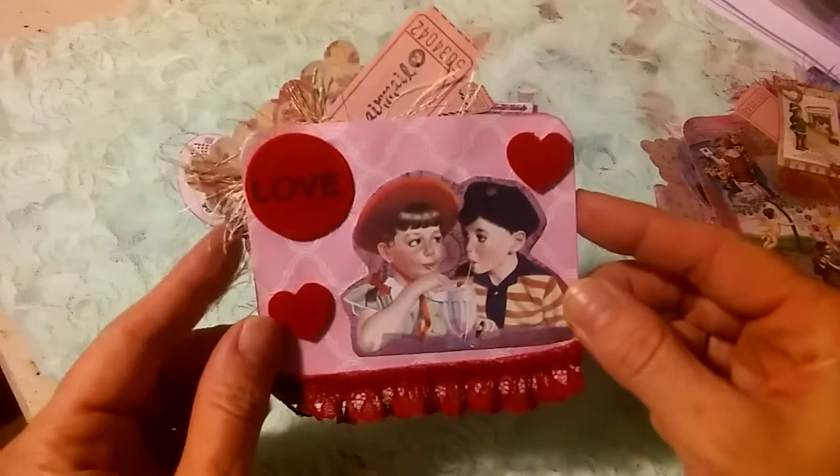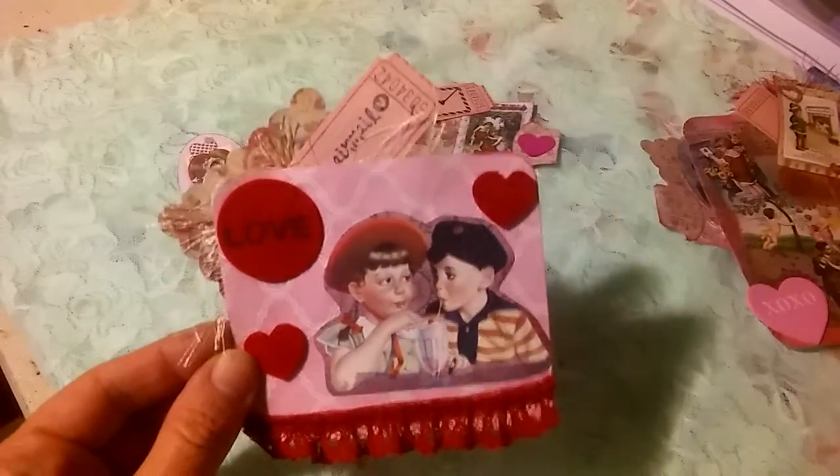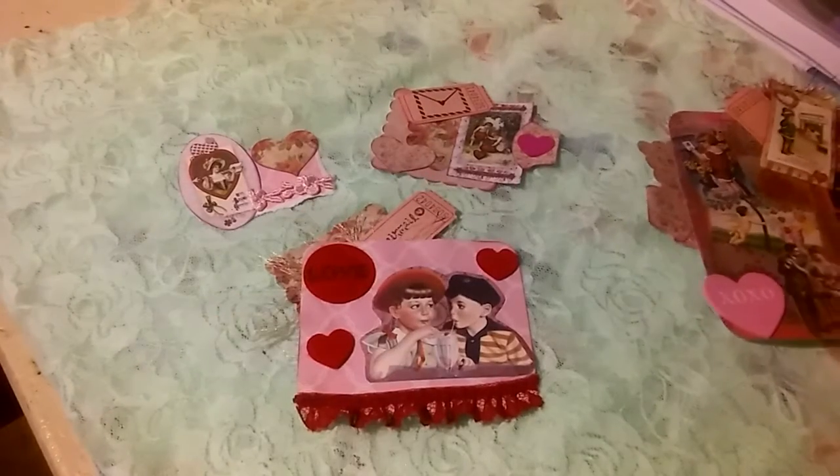I could actually make that a little tuck spot on a journal page, or I could actually make it a small pocket also. So there's a lot of different things you can do with these embellishments.